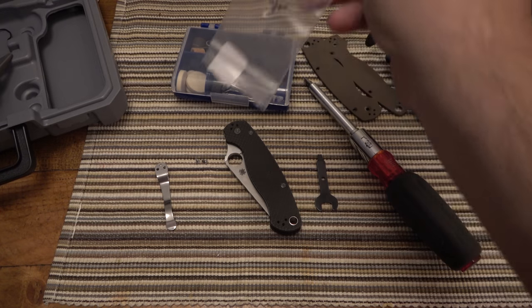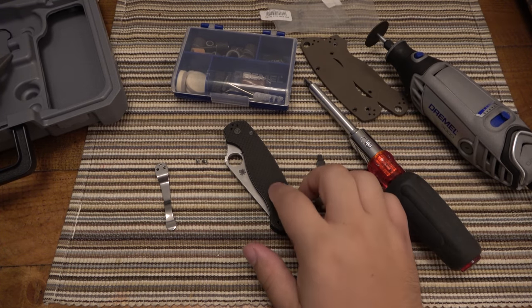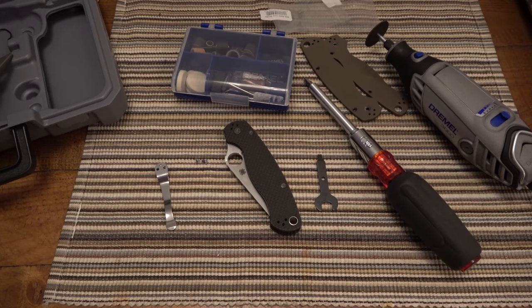I happen to have some spare hardware. I'm going to do a separate video showing how to swap the scales on this Spyderco PM2, so stay tuned for that. But for now, I was about to start that video and the screws were stripped — so different video opportunity, I suppose. In case you have some stripped screws, that's one way to go about it. Of course, there's plenty of other ways.